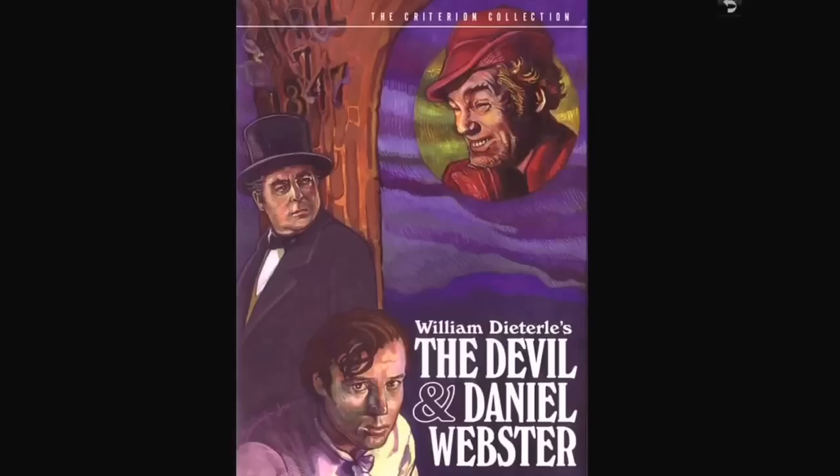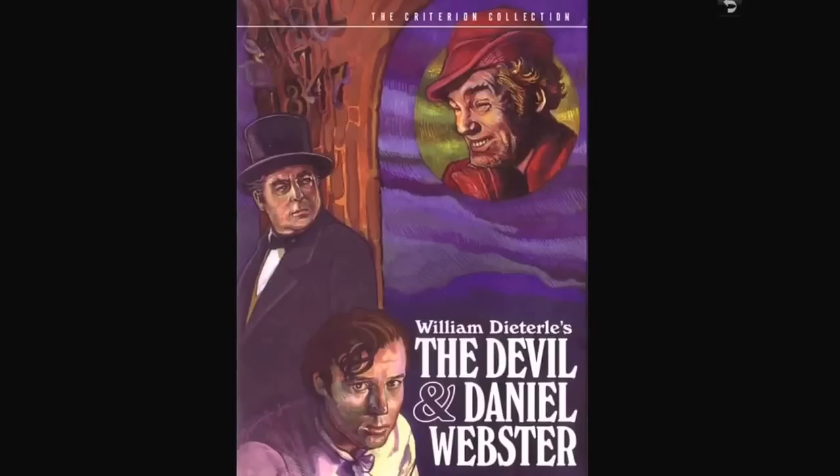Now we're into the Criterion Collection. I have quite a few that would be considered horror movies. I'm not sure this qualifies as horror but I loved it as a kid — The Devil and Daniel Webster. It's a story of a man who makes a deal with the devil to be prosperous in his crops, and then when the time comes to pay with his soul, he gets Daniel Webster to defend him.